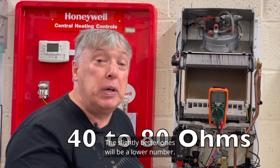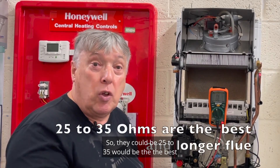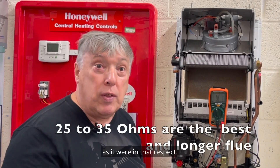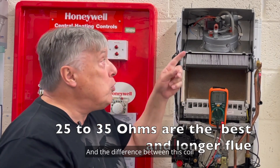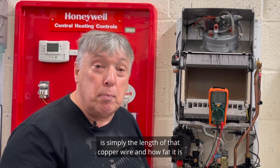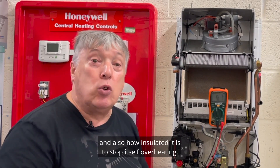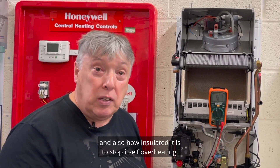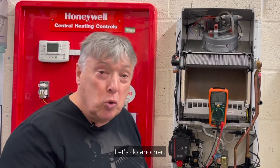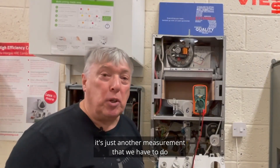A reading of 44 ohms is mid-range, because most single-speed fans go between 40 and 80. The slightly better ones will be a lower number — 25 to 35 would be the best. The difference between one coil and another is simply the length of that copper wire, how fat it is, and how well insulated it is to stop itself overheating. That's one test — let's do another on a two-speed fan.